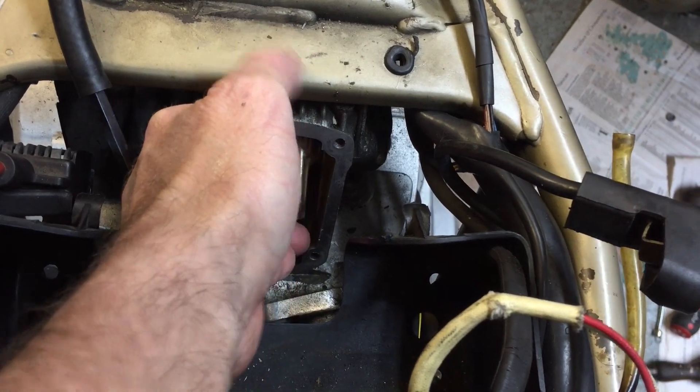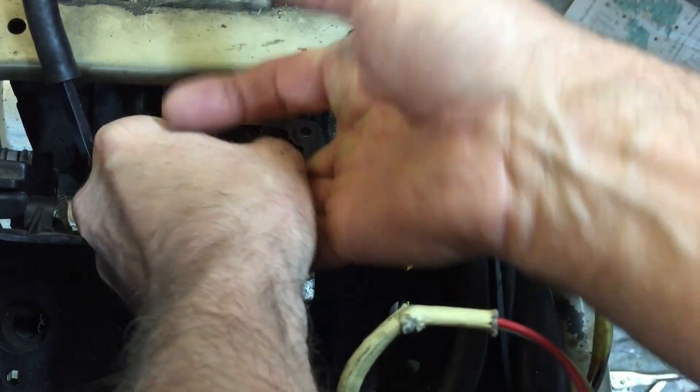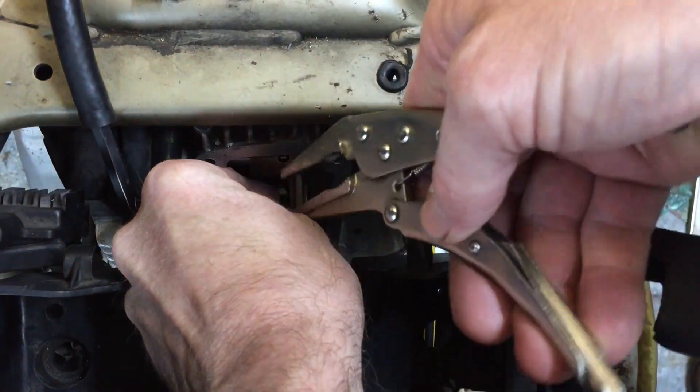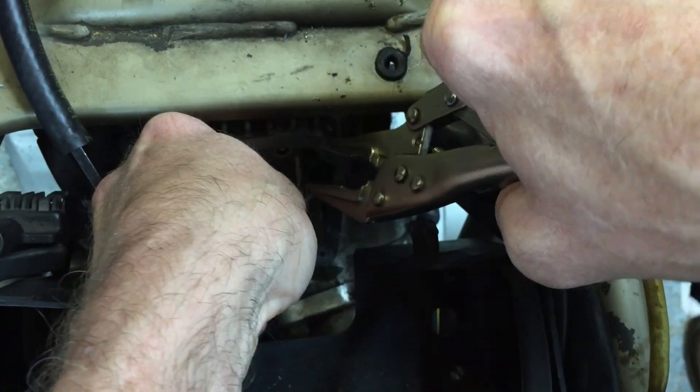I did have a problem with a couple of valves — they had a bit of a burr around the top of the collet slot. I had to dress these with a diamond file, dress it back down so that the shims would release.